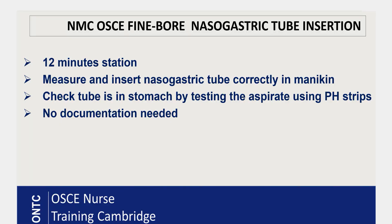Today's video will cover how to insert a nasogastric tube using NMC criteria. We'll look at the criteria, the steps for inserting a fine-bore nasogastric tube, and my five top tips at the end. This is a 12-minute station where you measure and insert the fine-bore nasogastric tube correctly into a mannequin, then confirm placement using pH strips. There is no documentation required in this station.